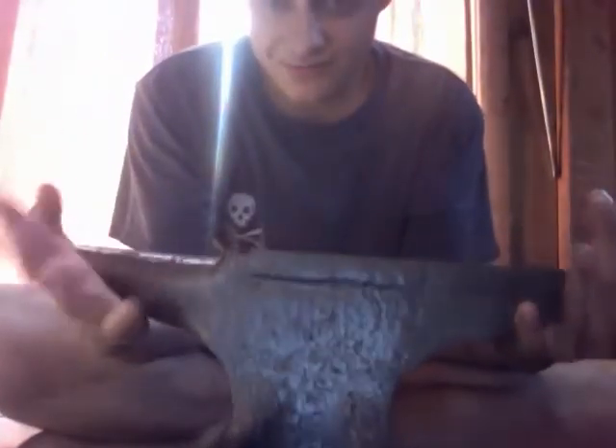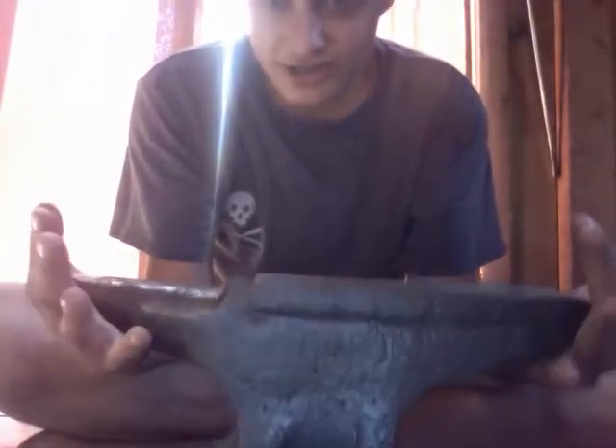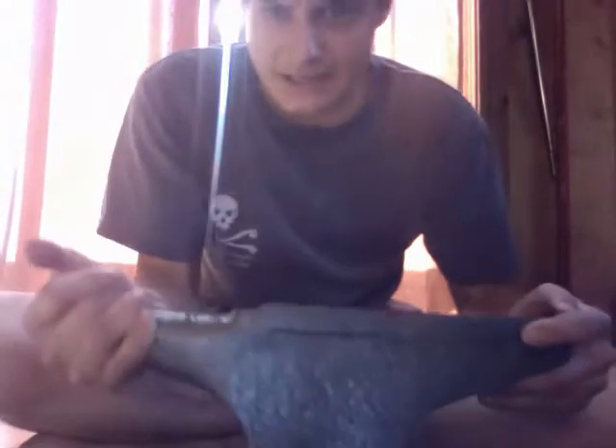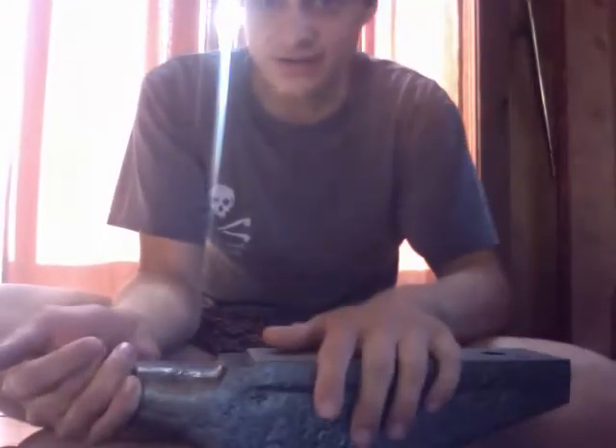Hello YouTube. Today I'm going to be making a video about a Russian cast steel ASO, or anvil shaped object. Here's a general overview of what it looks like. It's made to look sort of like a London pattern, but there are a few key features I'd like to point out that mean this isn't necessarily a good anvil, though it's great to start off with.